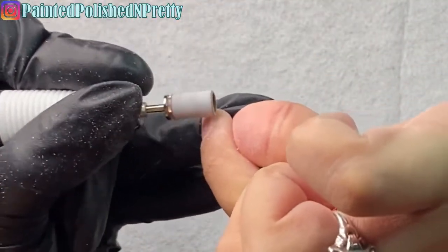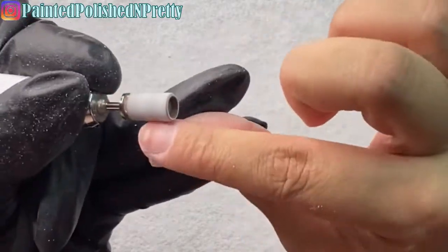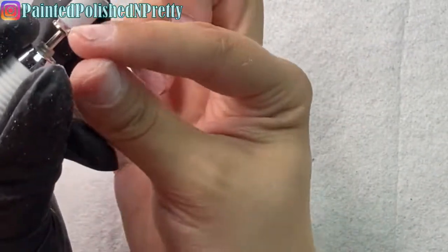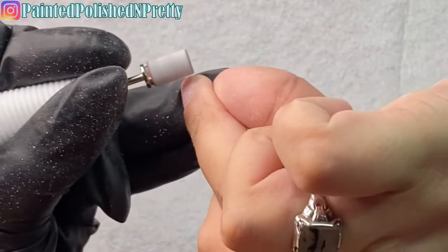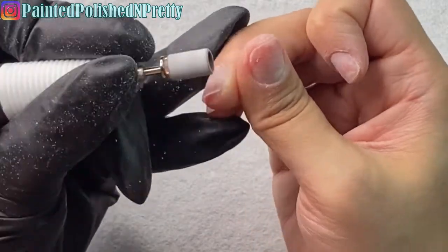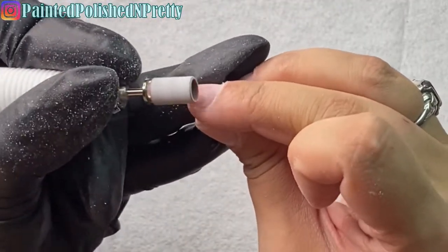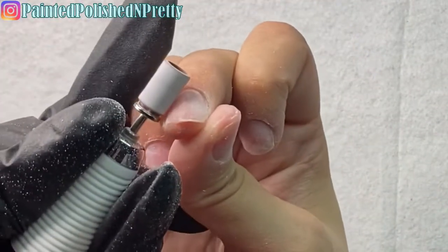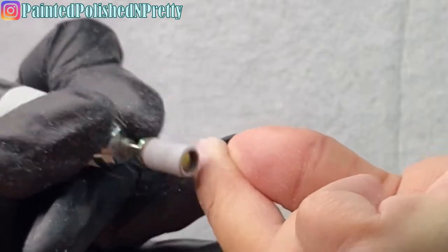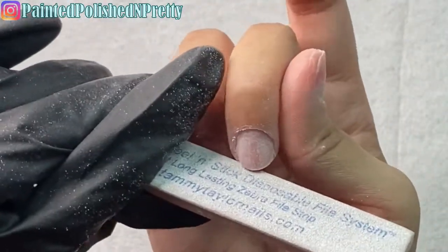Now I'm taking my medium-grit sanding band on the mandrel and at 3,000 RPMs I'm removing the shine off my natural nail. I do follow it over the rest of the nail — I have some product left on my nails which helps protect them from over-filing. I'm trying to leave little scratches with the arbor band so the gel has something to adhere to. Then I use my hand file to smooth out my free edge before moving on.